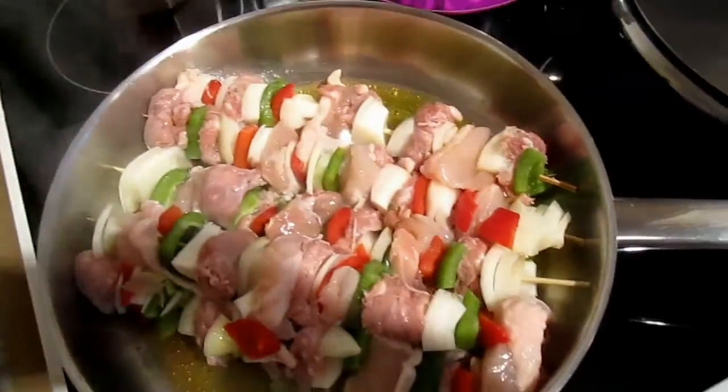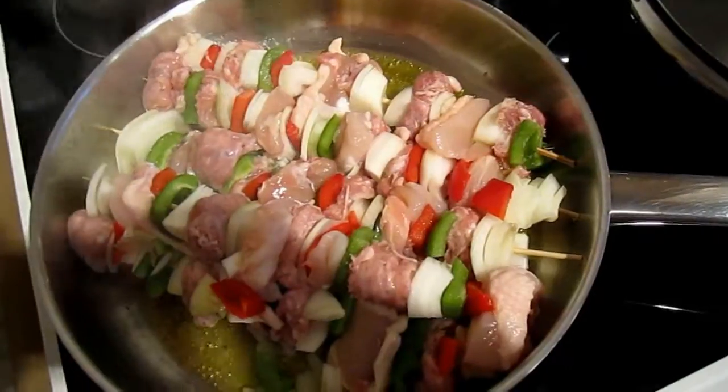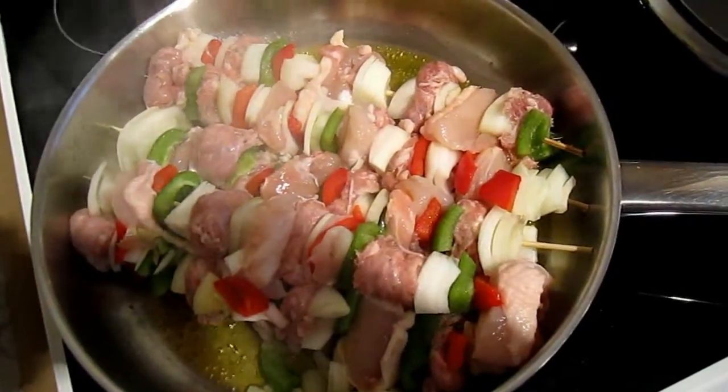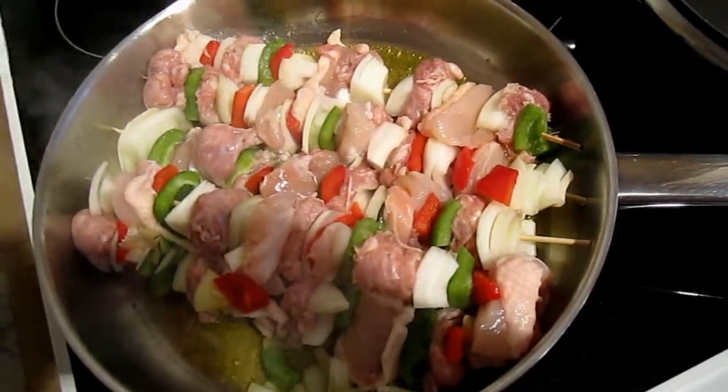Here we have our kebabs, all glistening in the olive oil. They just stay in here — turn them once — it's actual olive oil on its own for about five minutes, turning once.